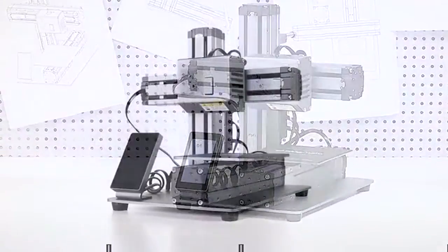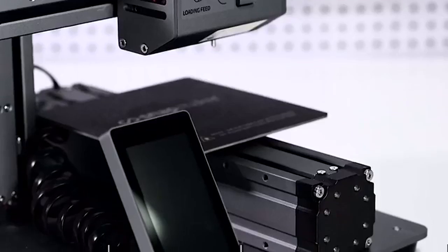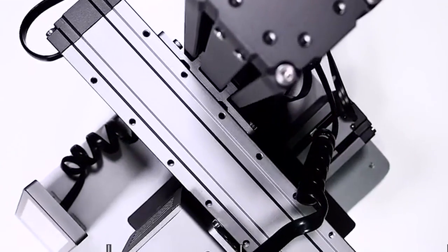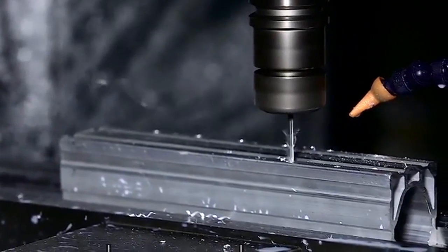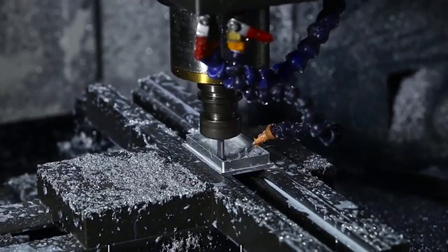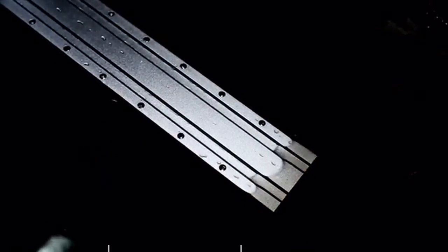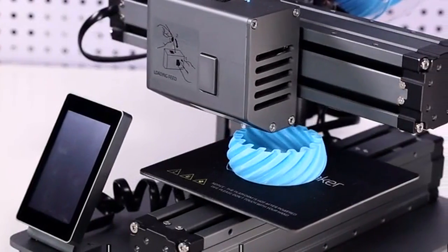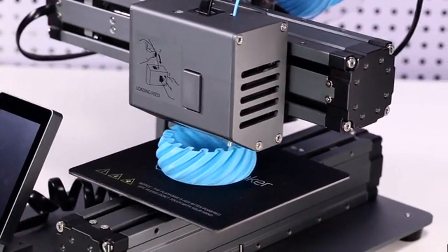Introducing the Snapmaker 3D printer. It makes all the things you do with your printer more reliable, enjoyable, and affordable. A full metal body and industrial outlook highlight its premium design. All major components are CNC machined from aluminum alloys to boost precision and capacity, then go through an anodized process to obtain a protective oxide layer.